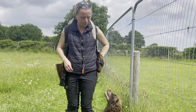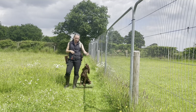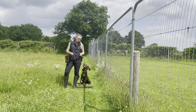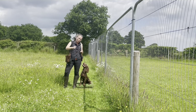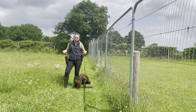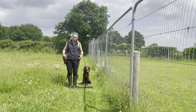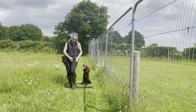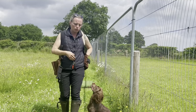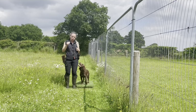You can see with Sid he already knows this position — he's going in the moment, driving to be at my side. You can also use a place board to start: build value on the board, set them off from there. Start with food in hand, then food in pocket, then fade hands out so they're relaxed at your side. Put the cue word on alongside the leg cue — every time they see that leg come off and hear 'heel,' they learn to come with you.